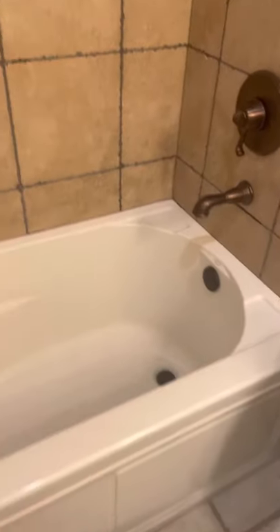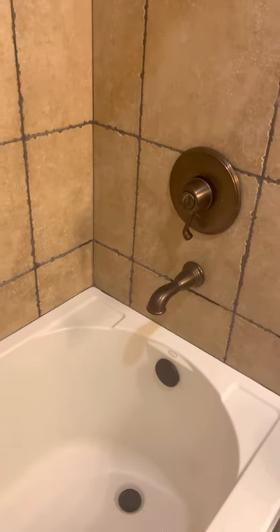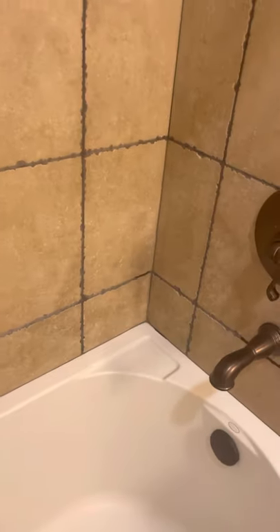We're here at 8699 Trout Avenue. This is the downstairs bathroom, and I'm going to show you how to use the bathtub.